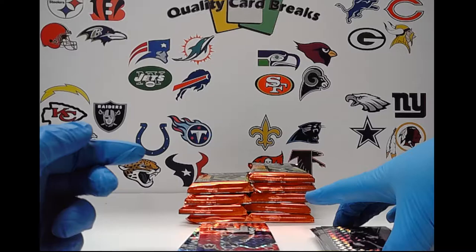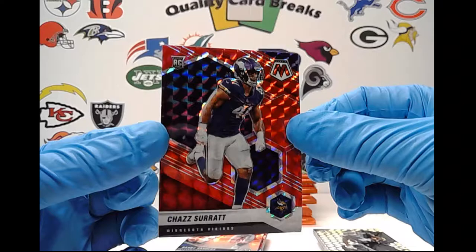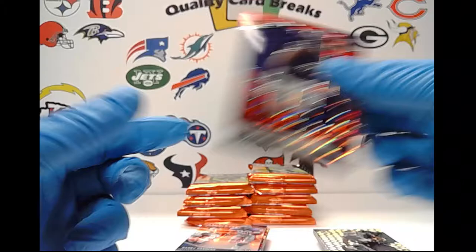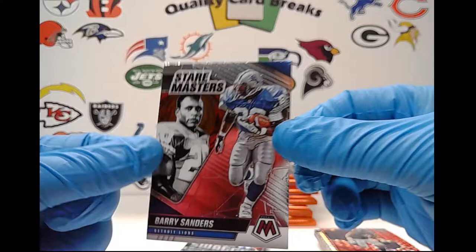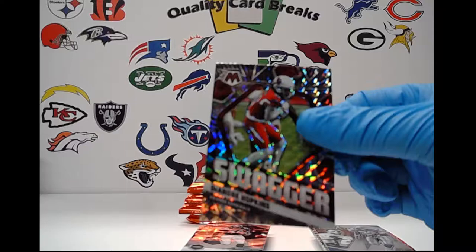The silver prisms are definitely the better option here. Behind that we have a red Chaz Surratt, which is what they call Hobby Red Mosaic — these also are not numbered. There's like maybe two or three in a box, but at least it's a rookie. We have a Stair Masters of Barry Sanders — same concept as last year, a little different print. And then we actually have a Swagger right off the bat — a silver mosaic Swagger for DeAndre Hopkins, not numbered.